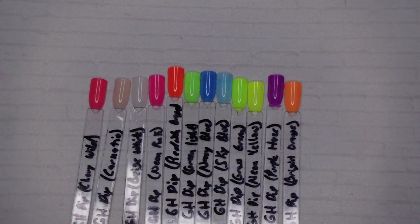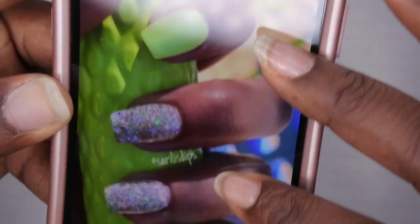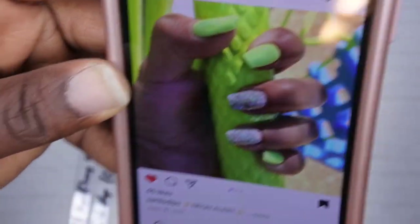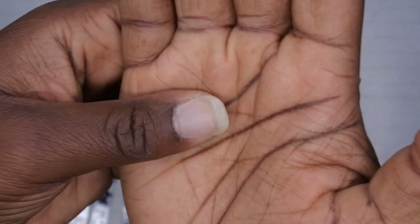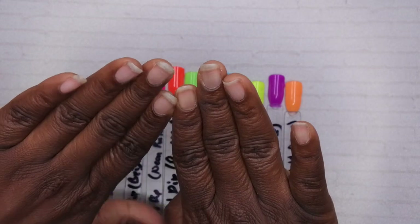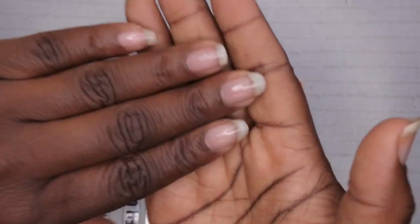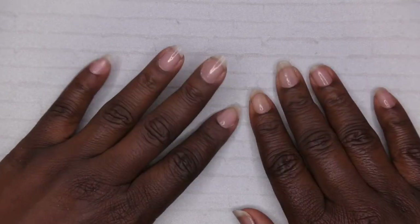Now I'm going to hop into my nail design. I saw this design months and months ago and saved it — it's actually from Solaris Dips. I just thought this manicure was so cute. I saw it on her page last year sometime and by the time I wanted to do it, spring and summer was over. So I'm recreating it today. I'm going to file, shape, and buff my nails. I'm doing a set on my natural nails today because I just don't feel like wearing full cover tips.